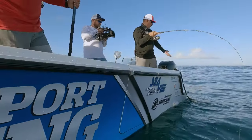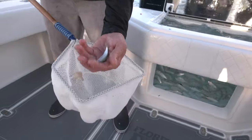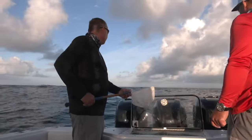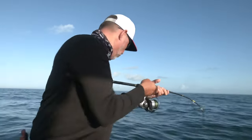We're chumming with the ground chum, but we're also throwing occasional live baits — little chummers, as we call them — small little pilchards. And that makes all of the difference. That right there will literally take your game to a whole other level when you start mixing live baits with the chum.